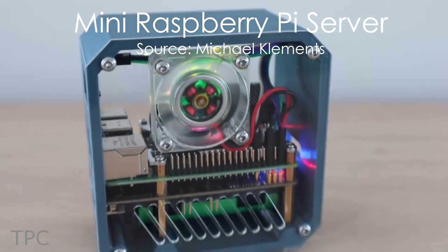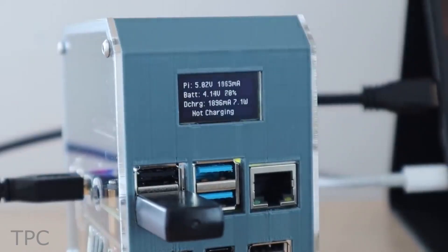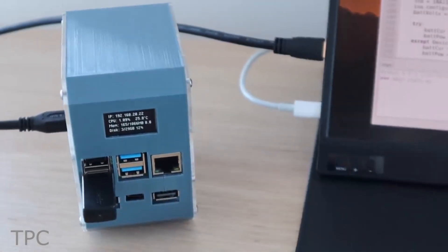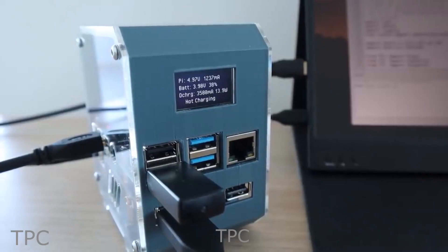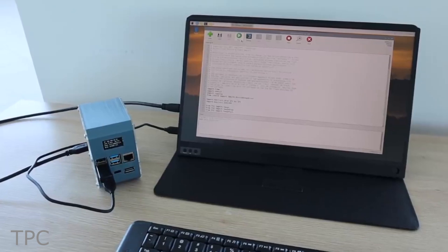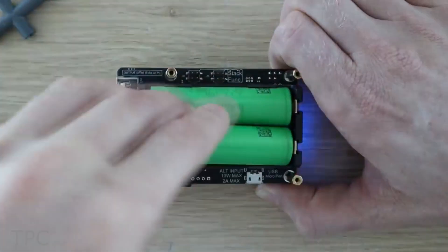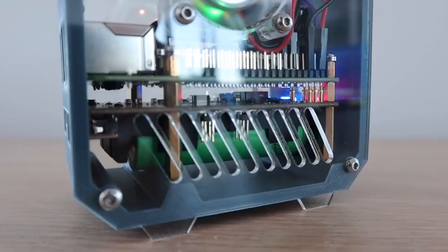Number 9. For this project, a mini Raspberry Pi server comes with a built-in UPS and stats display. This cool project can ultimately help your media streaming or NAS, as well as home automation and security. The OLED display on the front shows performance stats of the Pi, such as input voltage, current consumption, and battery status. This Pi server can be powered using two lithium-ion batteries, USB-C or micro-USB board, all managed through a tiny UPS board.